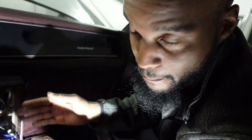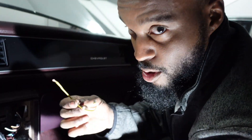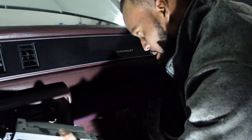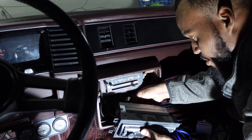Pretty much got this ready to snap back together. I also fixed my retained accessory power — I was in the clock wire but they used one of these little spade clips and it actually wasn't making contact with the wire. So I removed it and went straight to the wire, and now we've got accessory power.